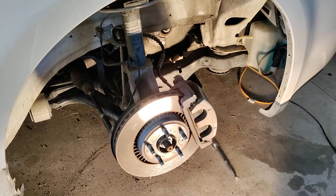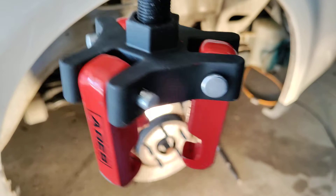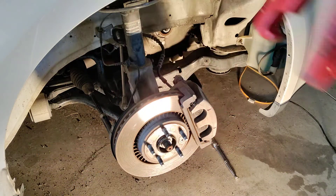So there you go folks — pretty simple, pretty straightforward. Again, this is the tool needed, with the dowel. The one that I bought came with a dowel.